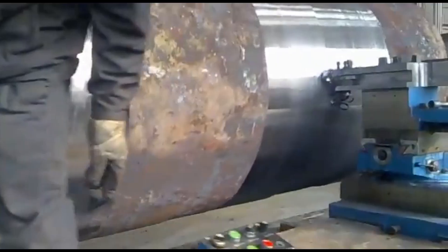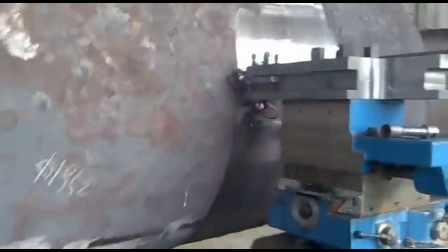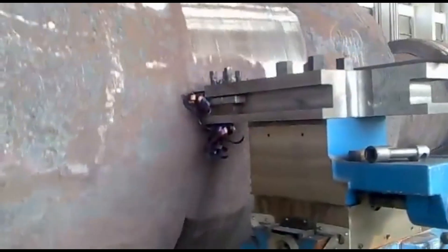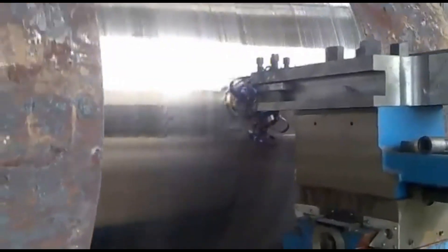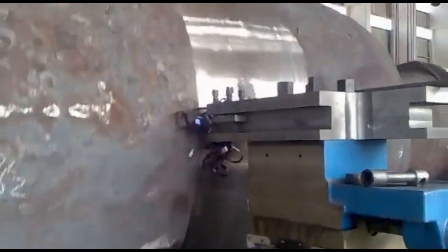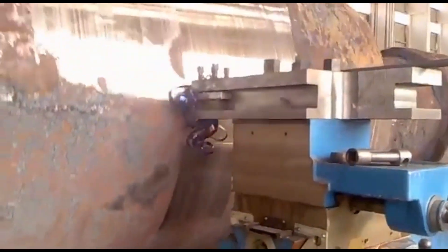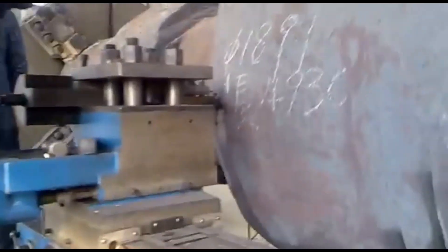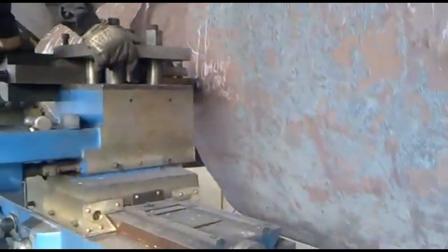The machine bed, usually made of high-grade cast iron, is designed to withstand high static and dynamic loads. A heavy-duty face lathe for such applications typically has a large swing diameter, often exceeding 2,000 millimeters or more depending on the model, allowing it to accommodate massive components like rotor shafts. The length of the bed can also be quite extensive, sometimes extending beyond 10 meters to machine long workpieces such as axles or shafts.